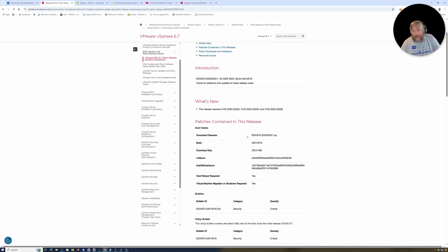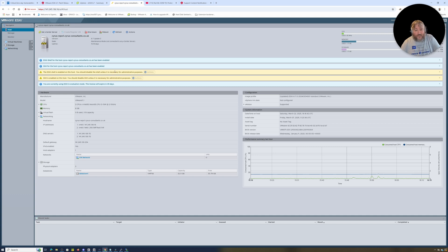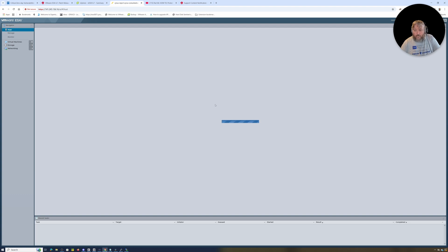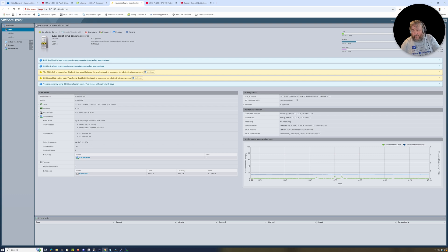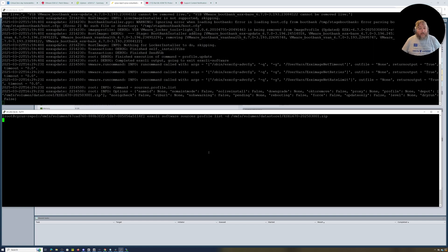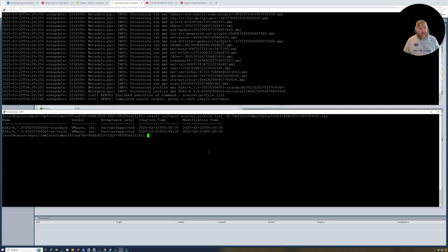The depot file for 6.7 is ESX670-202503001.zip. I'm going back to the session to refresh it so it doesn't time out. This is logged in to our ESXi 6.7 host. When it refreshes we can see it's running ESXi 6.7.0-2024-03-04001-standard. Back to our SSH session — I'll hit Enter and it will show us the profiles available in our depot file.